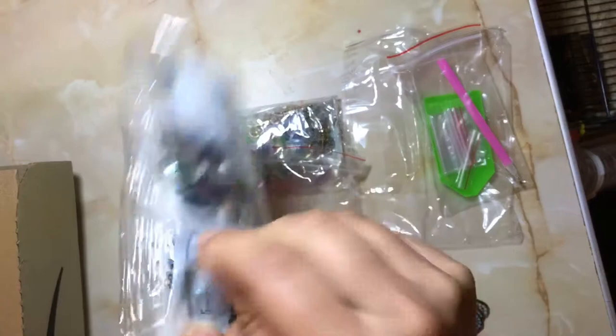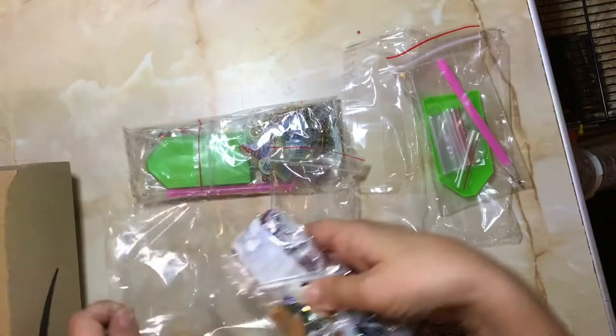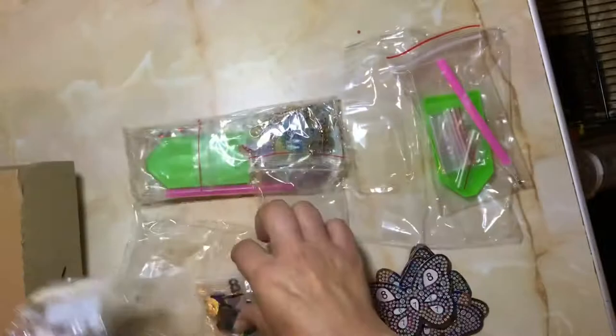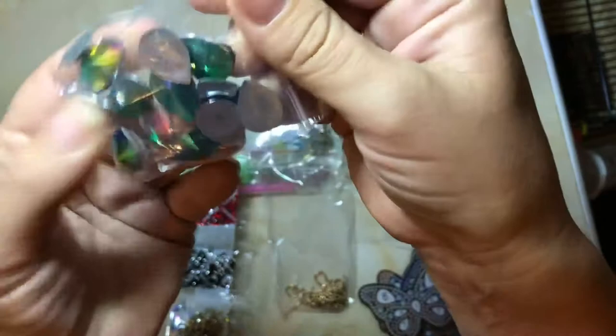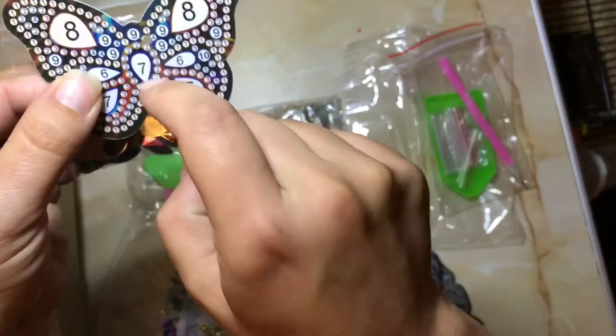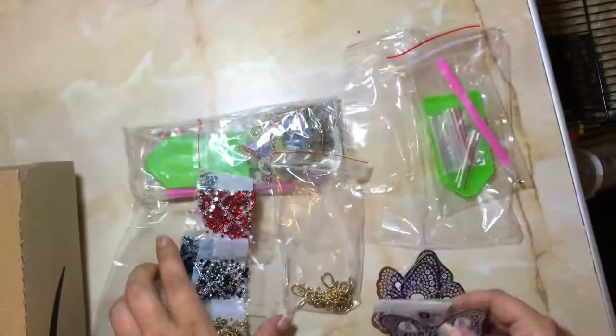They look like they actually come with different size and shape gems rather than your usual just round or just square. So we have lots of different ones — some big circle ones, teardrop ones there, and then you've also got your normal round drills here — very shiny. And very big teardrop shape ones here, all different colours. The numbers are on the bags, so with these it looks like you get a number on a bag, and then the numbers are just on the picture, so you don't have a big sheet with different numbers and letters.